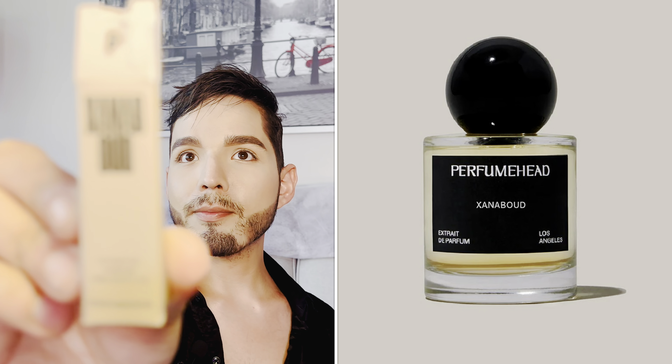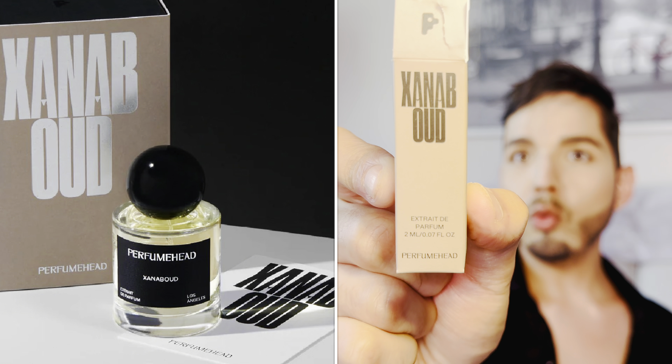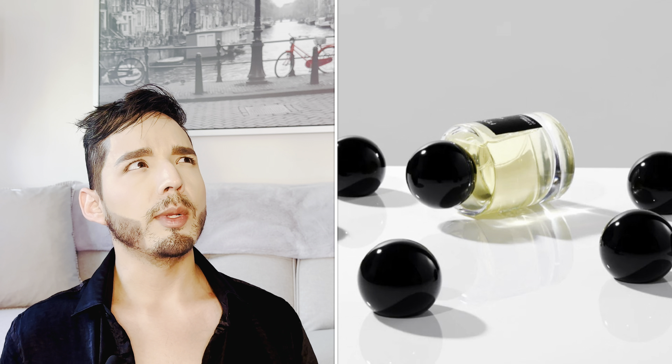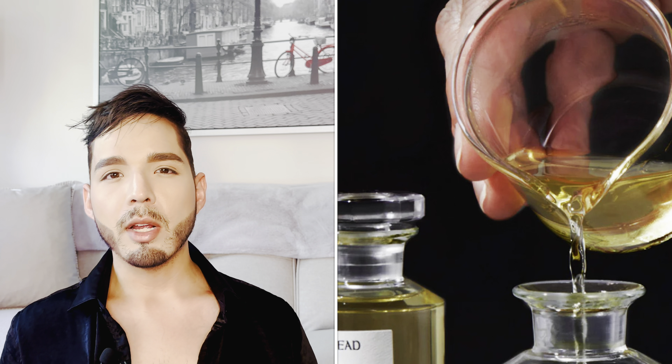The fragrance we are talking about here today is Zanab Oud, and it is an extrait de parfum. So for an oud fragrance, this is going to be pretty potent. Typically even ouds come in eau de parfum concentration, though you can also get them in the form of oils directly from the Middle East.